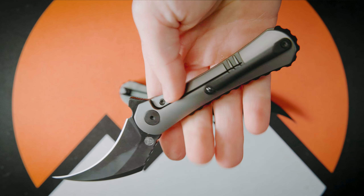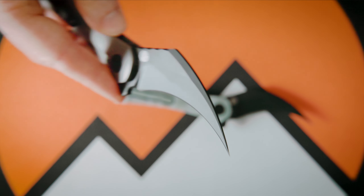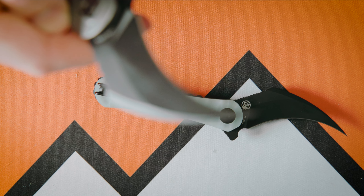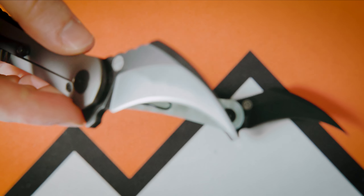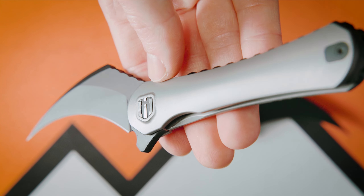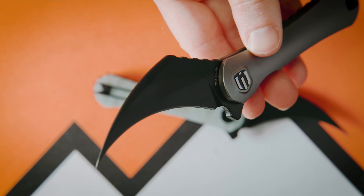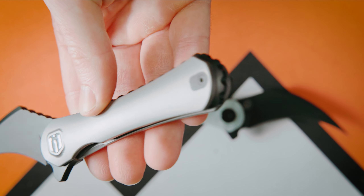Real quick, I'm going to take a second and appreciate the sharpness of this tip — because that thing will take some souls. But I would expect nothing less. That's enough of me talking about tips, so let's look at the rest of this knife.